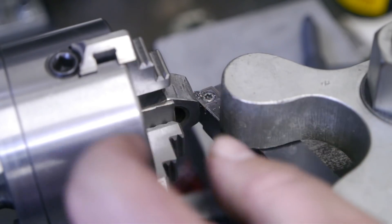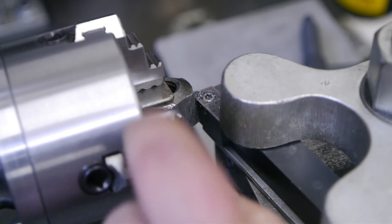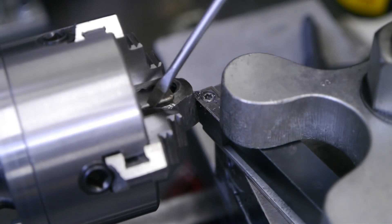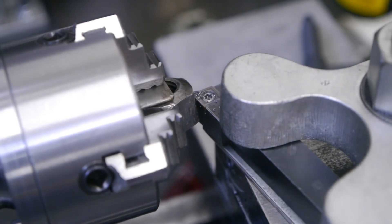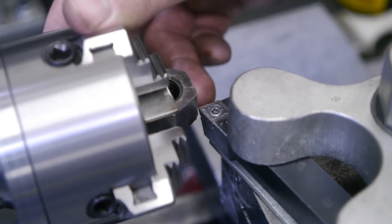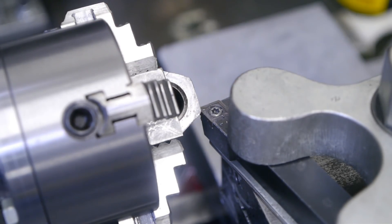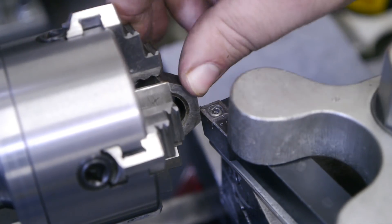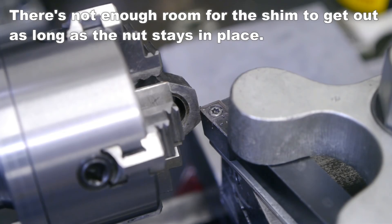There's a weird clicking sound — there it is again. Is that the lower shim loose? Yeah, the shim is loose. Well, that can't be good, because the nut is a bit misshapen by all the beatings it took. Things move a little when you tighten it up. It should be okay, and if not, it might get interesting.